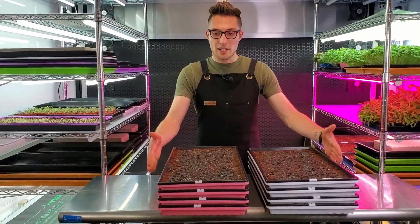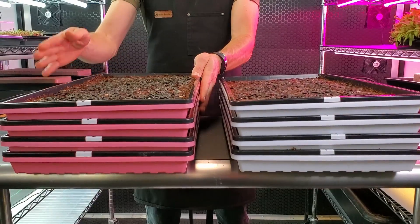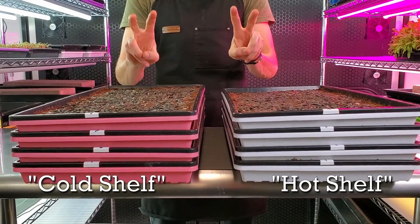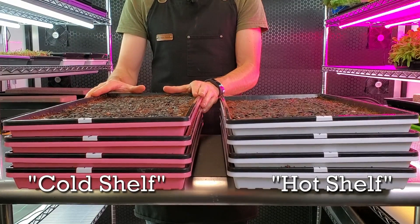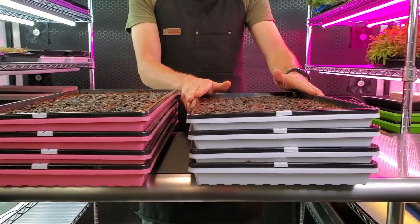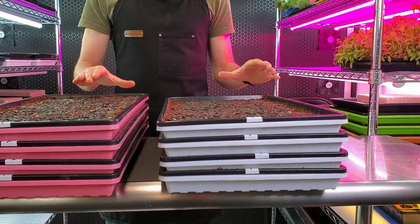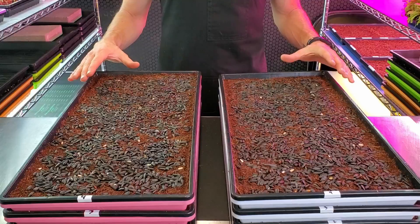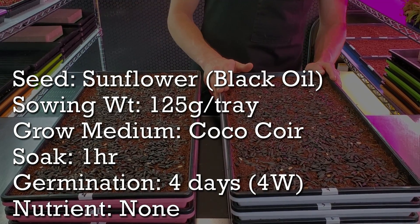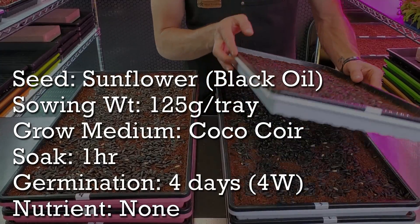We have four trays in different colors — pink trays and white trays. The pink trays are going to go on our cold shelf with no heater underneath. The white trays are going to go on our heat mat. Each one of these trays has been seeded with 125 grams of sunflower per tray and they're all being grown on a medium that is coco coir.